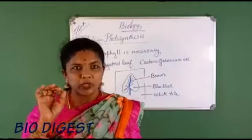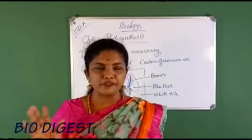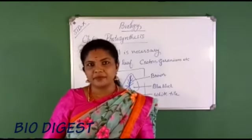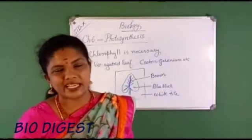From this experiment it is very clear that chlorophyll is necessary for photosynthesis. The aim of the experiment is to show that chlorophyll is necessary for photosynthesis. Remember, we need a plant having a variegated leaf — examples: croton, geranium, coleus.